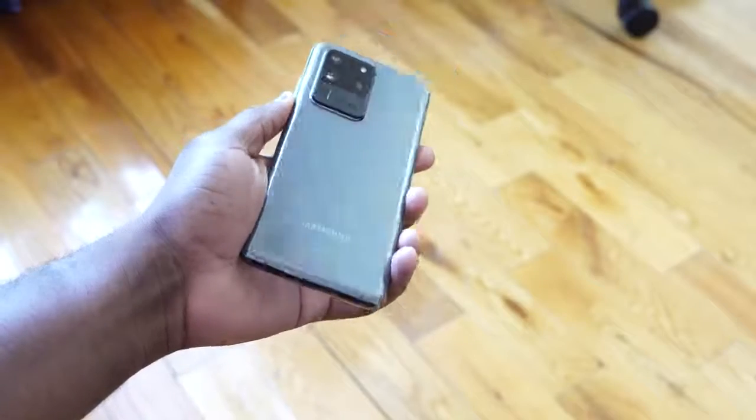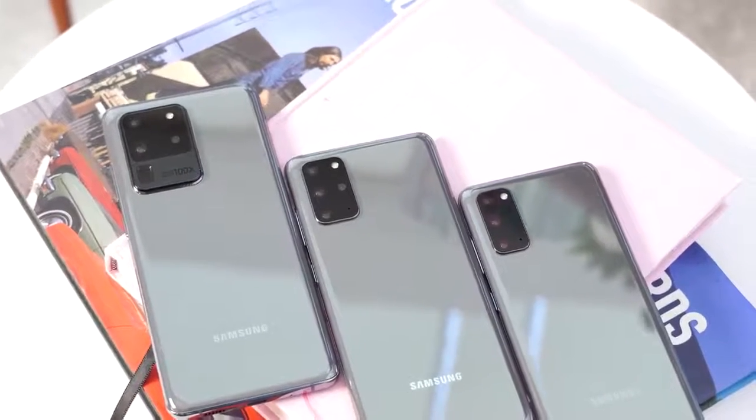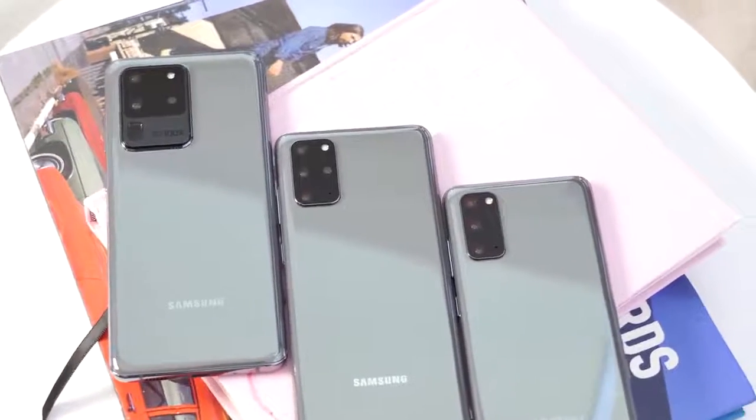Hey guys, Thunder E here and welcome to my 72 hour review of the Galaxy S20 Ultra. I'm excited about this device. But before we go ahead, I want to give a shout out to our sponsors in this video, Visible Wireless, where you can pick up the S20, S20 Plus, and S20 Ultra. We'll talk about them a little bit more later in this video.